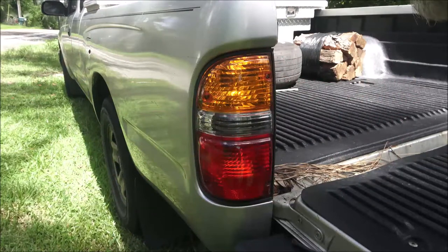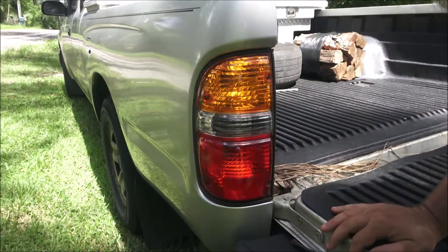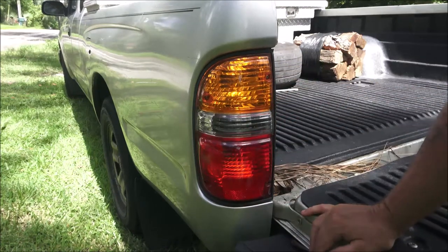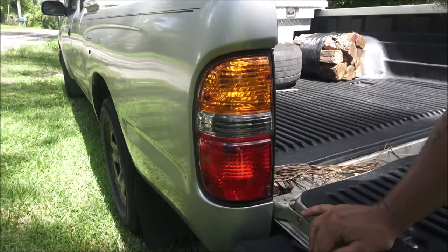Hey everyone, Shaber 1000 here. Today we got a brake light out, so I'm going to show you how to change it. It's real simple — four screws. Let's go ahead and change this so she doesn't get a ticket.